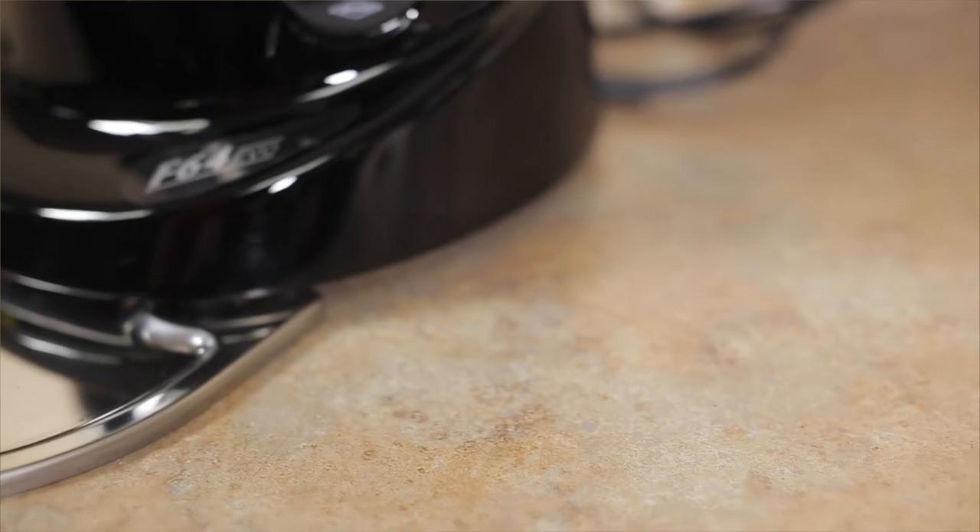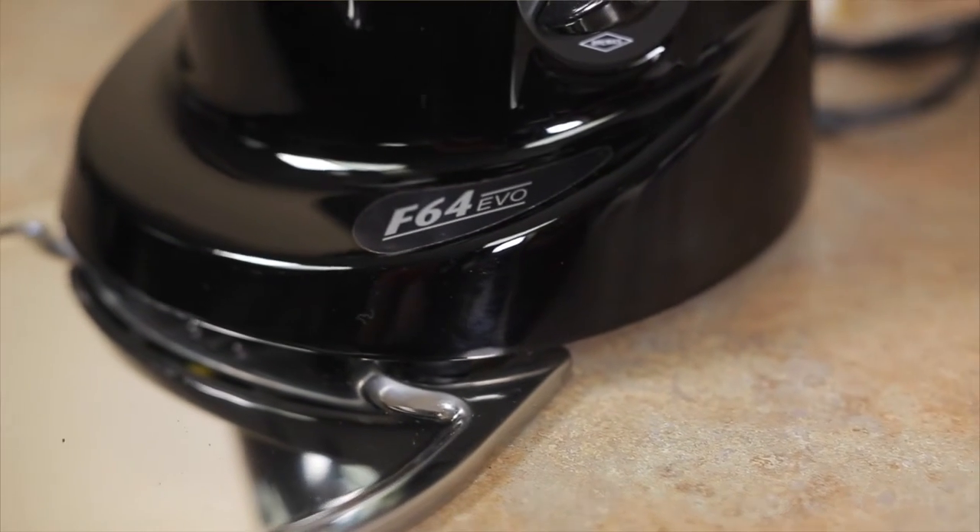Hi, I'm Mackenzie from Chris's Coffee Service and today I'm going to go over the new Faranzato F64 Espresso grinder that we just added to our line. We received very positive feedback from our customers for obvious reasons.